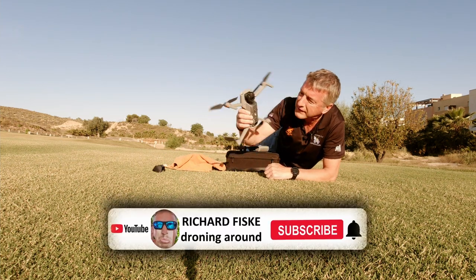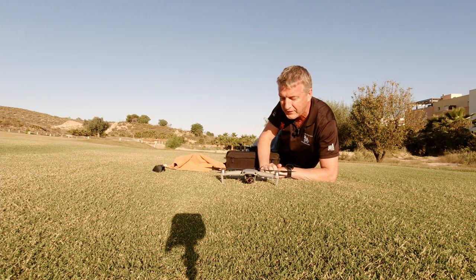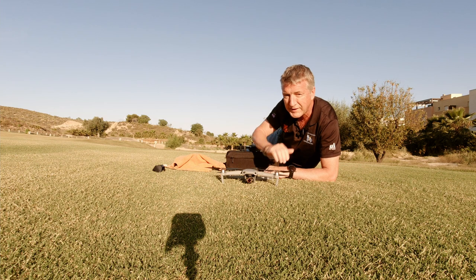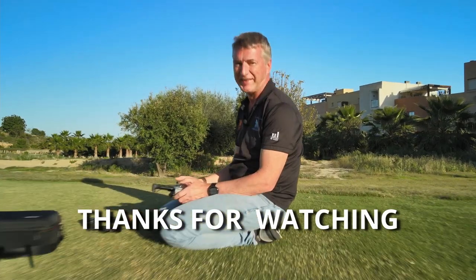I love it, I absolutely love it. Thanks for watching. Maybe I'll do some more — I might do a test in a more dangerous area, maybe involving some water and an edge. I'm really impressed with that.